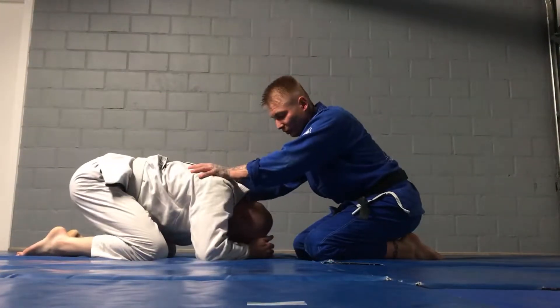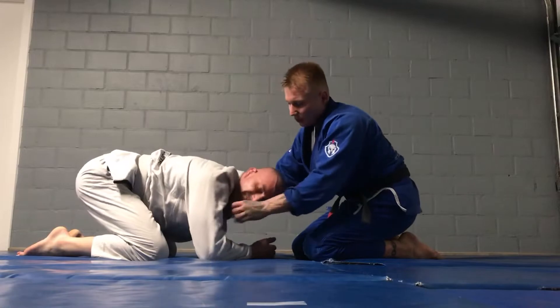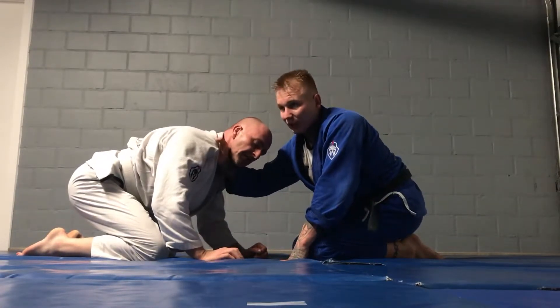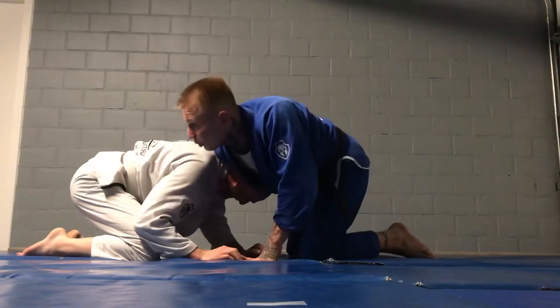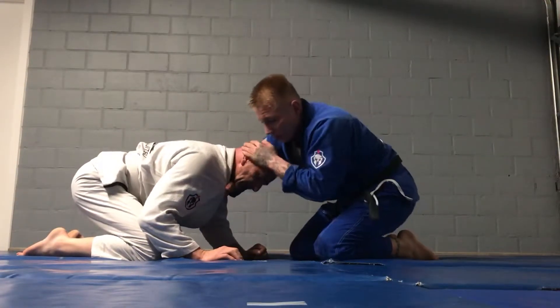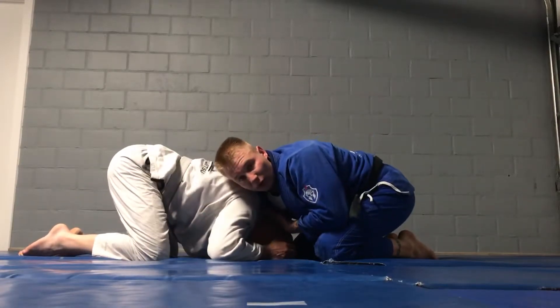So I start in the turtle position, as in the previous one. I want to grab his neck — not too tight of course. If you grab too tight you cannot lock his neck and he's going to have problems rolling. So grab it a bit looser. Your shoulder should be on the back of his neck.